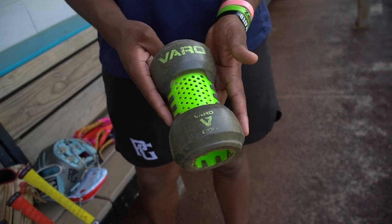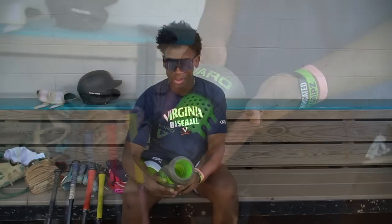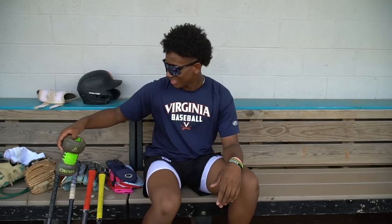Last but not least, we have a bat weight. Can't always be swinging two bats to warm up, so you always gotta have this. And yeah, this is my bag.